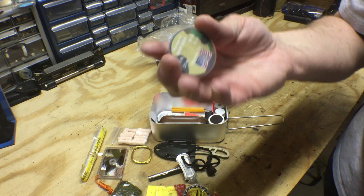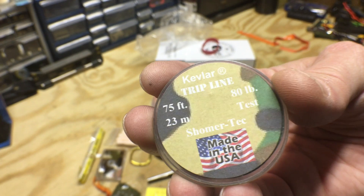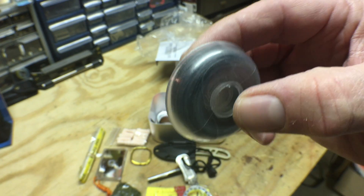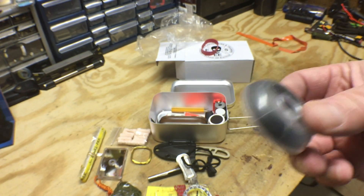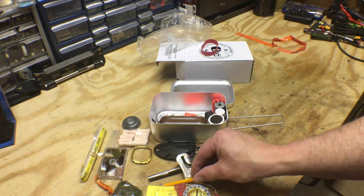This is interesting — this is Kevlar trip line, 75 feet, 80 pound test. It comes in a little reusable container, which is nice. And a pencil to go with our grid reader and our notebook.